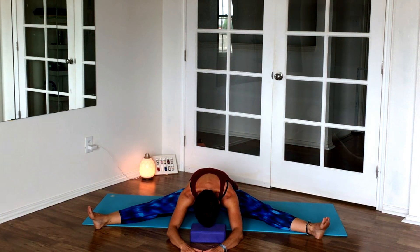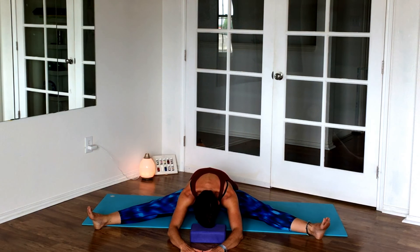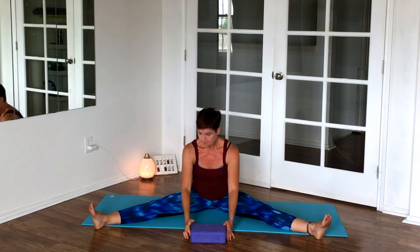As your body gives, you may want to change the height of the block — I went a little lower here. You can also lay a bolster under your forehead.